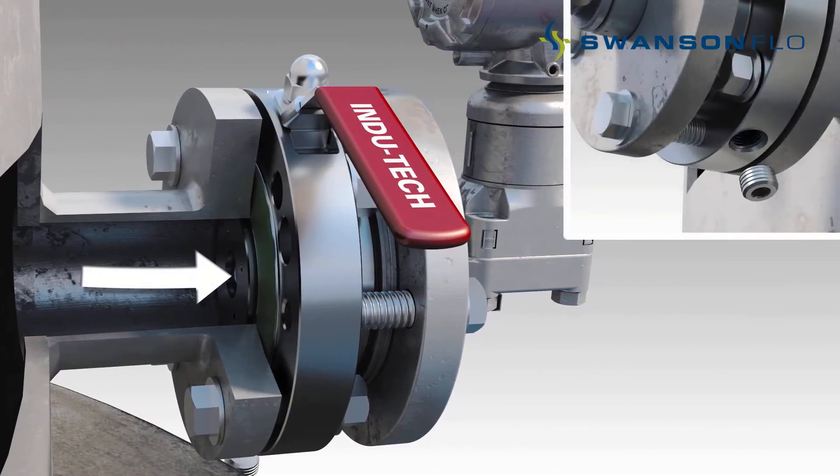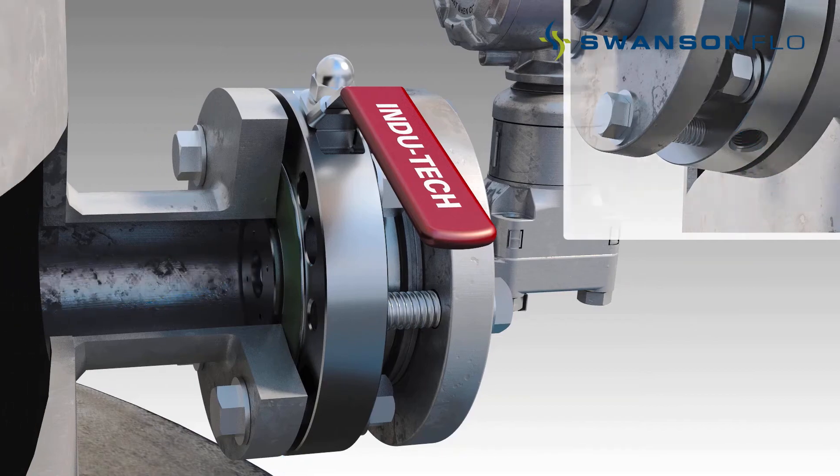The in-situ flushing capability performs effectively under tough applications including black and white liquors, acids, peroxides, slurries, and other process mediums.